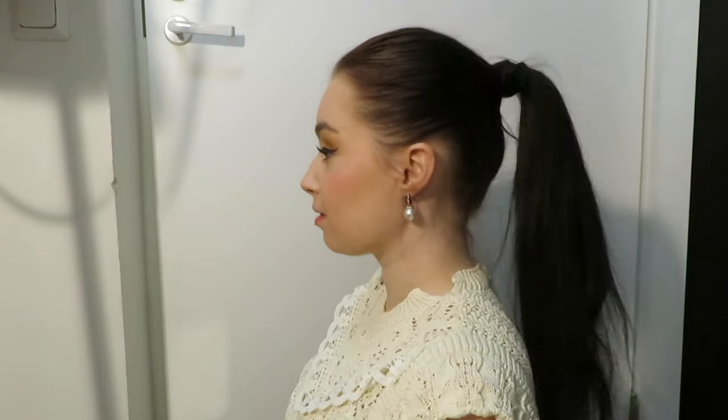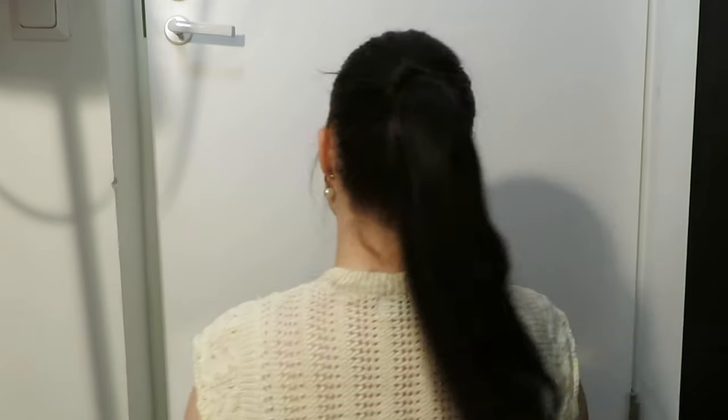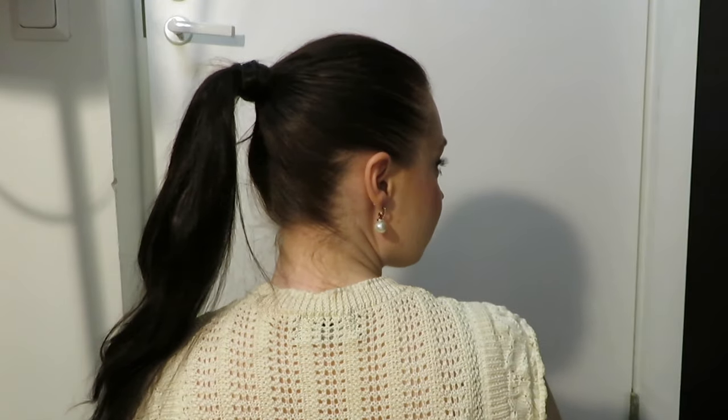And here's the finished look! Please give this video a thumbs up if you found it helpful. Don't forget to see my other video about how to do a high ponytail by using a ponytail hair extension. I also have ideas on how to style a ponytail. Thank you so much for being here and I'll see you in my next video. Bye!